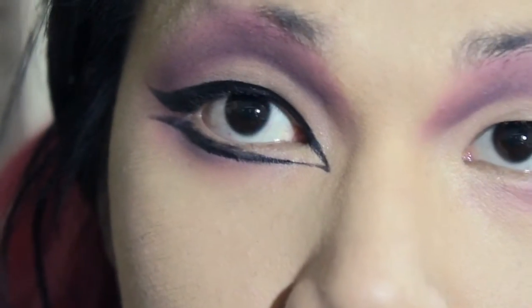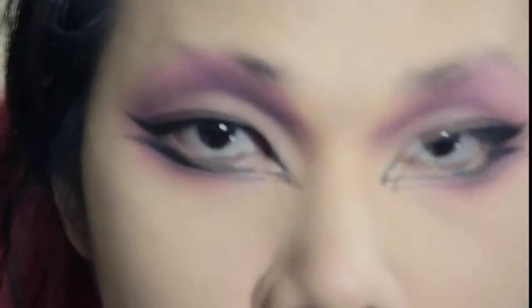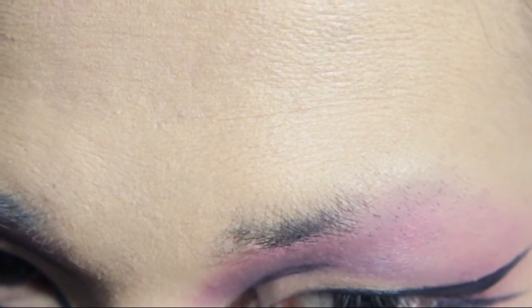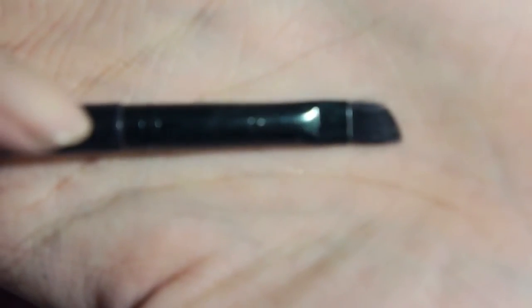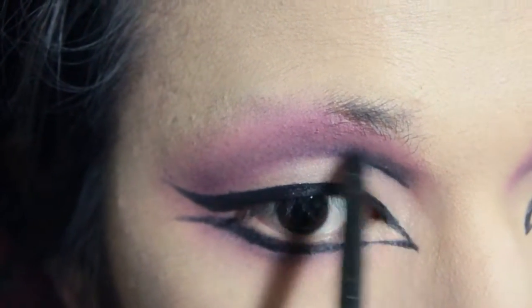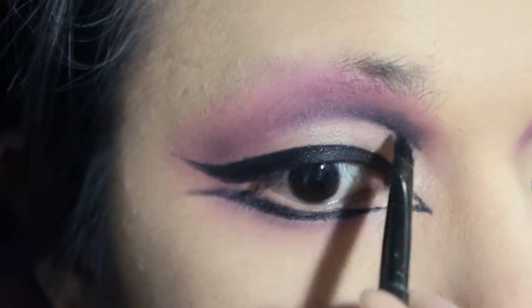And then just do the same on the other eye. Still with the gel eyeliner, going in the inner corner of the cut crease. Pearl's cut crease style is quite unique because she does a lot of this style that's kind of opposite to how we usually would do a cut crease — she deepens the inner corner the most and diffuses, fades it out to the outer part. So this is what I'm doing, then just diffusing the line with a black eyeshadow from MAC called Carbon.